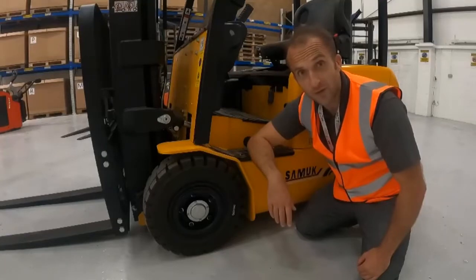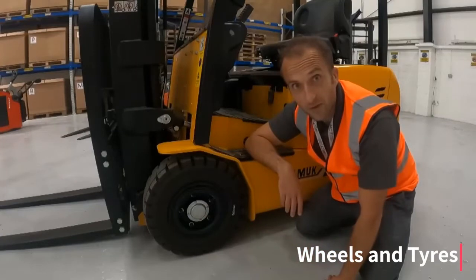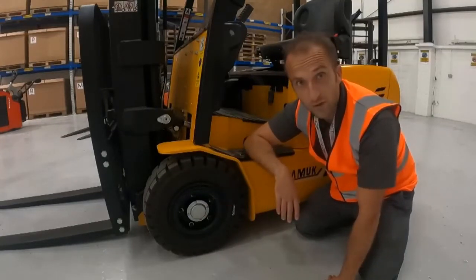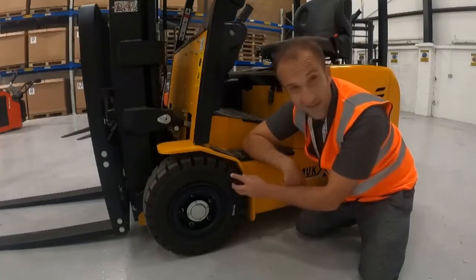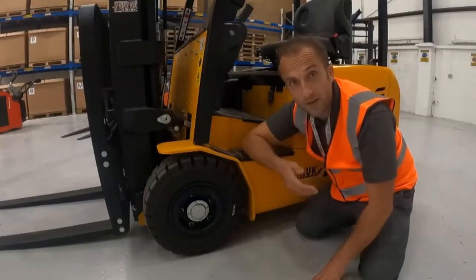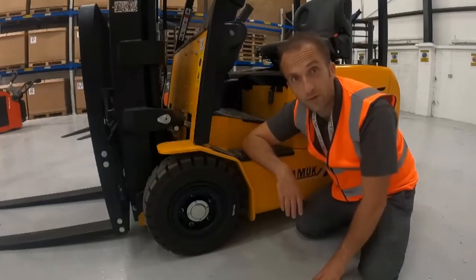Next we check the wheels and tyres. Firstly I check all of the nuts are in place and that everything looks tight. Does the tyre look in good condition and is it above the wear line that we can clearly see on the tyre here? In this case this is a new tyre so we can see that this is absolutely fine. I need to check all three tyres on the truck before we can continue the check.